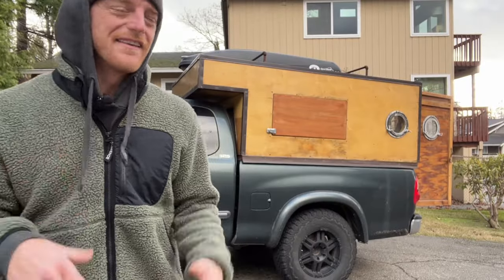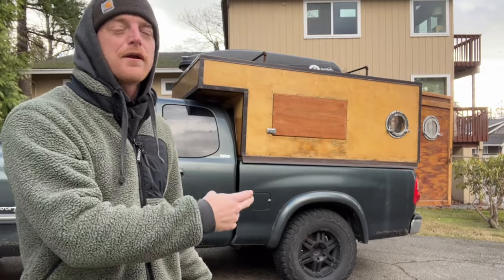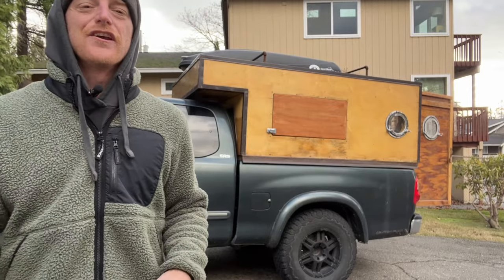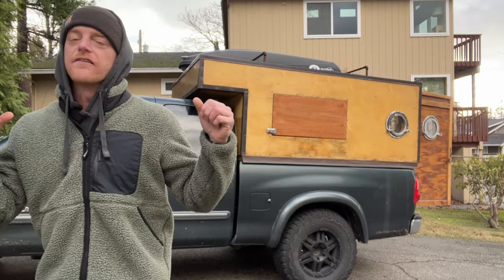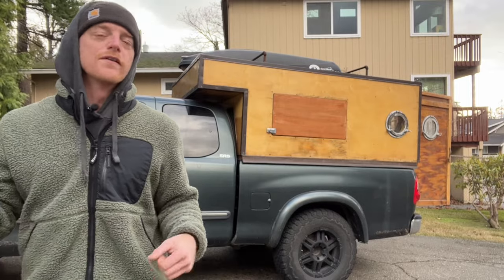What's up, you guys? I'm Mike, this is my truck Max, and this is our home-built wooden camper, aka the Maxi Pad. Today we're going to show you how to build a frame for your truck camper that's strong as hell, simple, easy to build, and most importantly, lightweight.